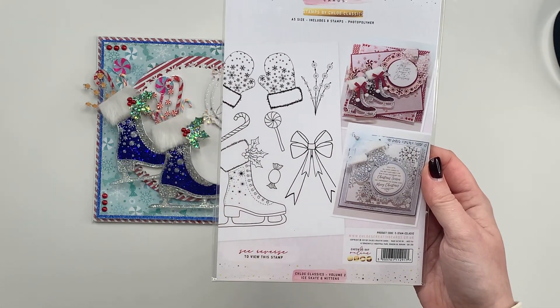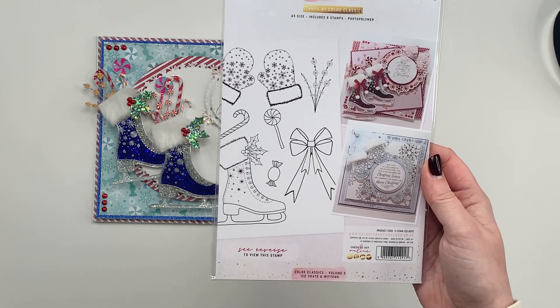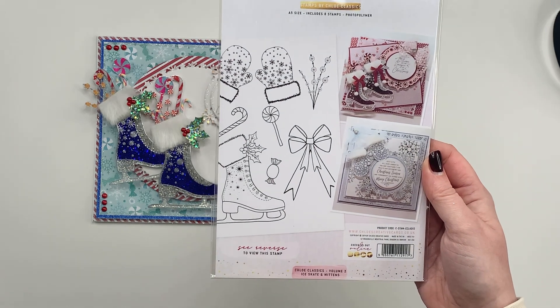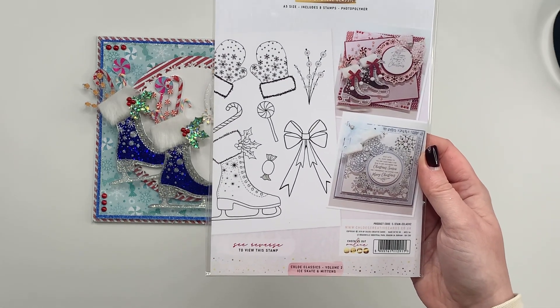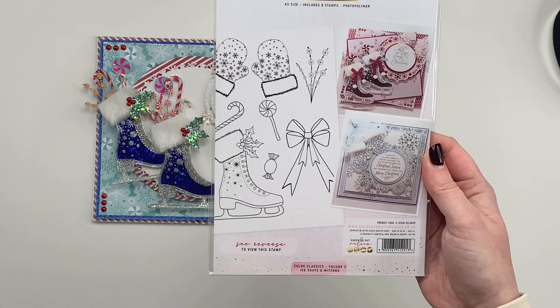You've got eight different stamps in here. They are all photopolymer and these are our original designs that were brought out many years ago, but we know that lots of you have just discovered us recently and have been asking would it be possible to re-release some of these designs. So that is where the Chloe Classics range came from.